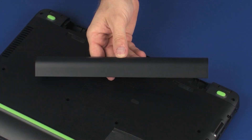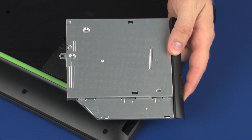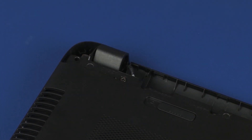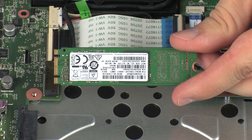Before you begin, remove the battery, optical drive, rear corner covers, base enclosure, and solid state drive.